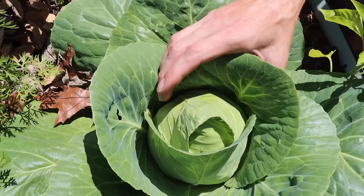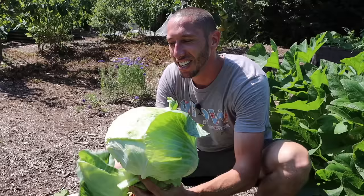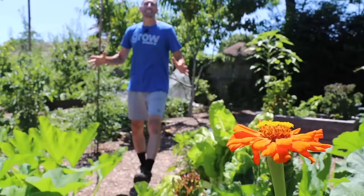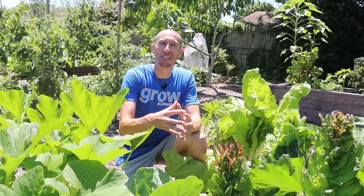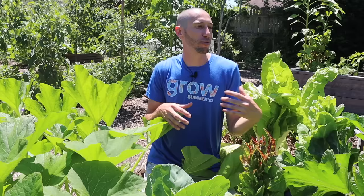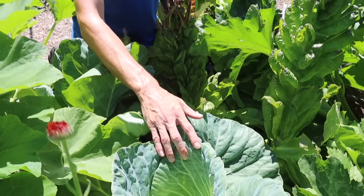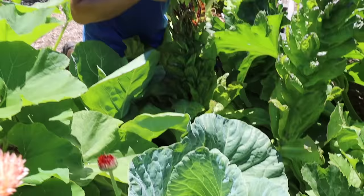I like to plant a bunch of different varieties of cabbages that all mature at different times. This way I can plant all my cabbage plants at once yet still get a staggered harvest because they take different lengths of time. If you're a new grower or have a tough time because your seasons are short, I suggest growing a variety that's super easy and quick to mature, something like the Early Jersey Wakefield cabbage — it has good disease resistance, is open-pollinated, and only takes about 65 days to mature.